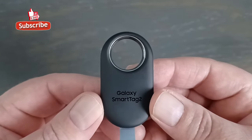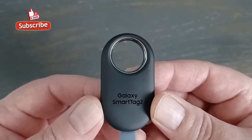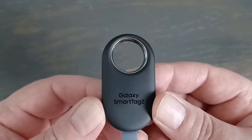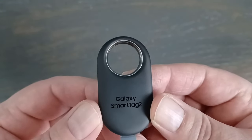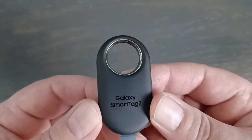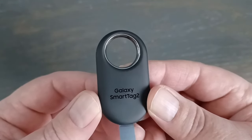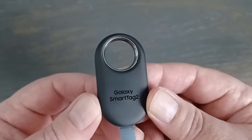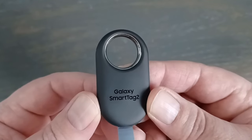Samsung says the Bluetooth range on this is 120 meters without obstacles — that sounds a bit optimistic, but I'll believe them for now. The Smart Tag 2 also comes with UWB, which is ultra wideband. This is an upgrade from the original tag. Unlike Bluetooth and Wi-Fi, ultra wideband operates at very high frequencies and can be used to capture very accurate spatial and directional data, so you can think of it like radar — it can tell you how far away the tracker is and what direction it is relative to you.